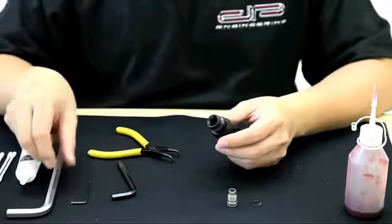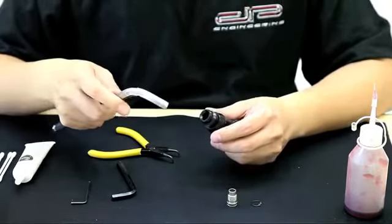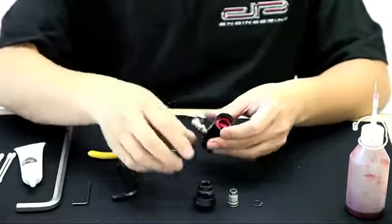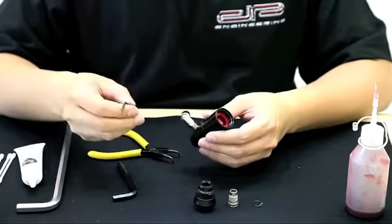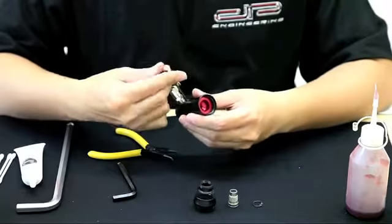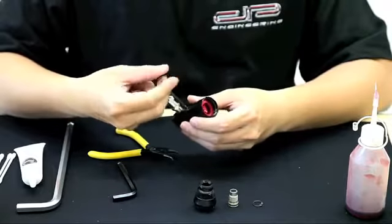You're going to need to remove the top piece of the regulator. Once you've completely removed it, twist it off and set it to the side. Now use the 3/32nd Allen key provided by Dangerous Power to unscrew the set screw which holds the bottom housing of the regulator in place.